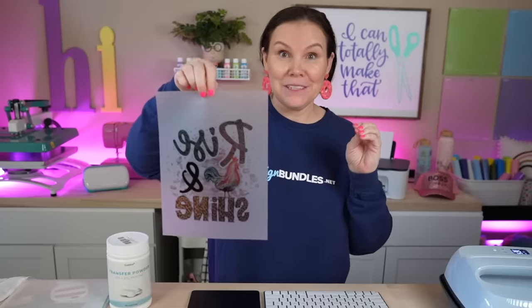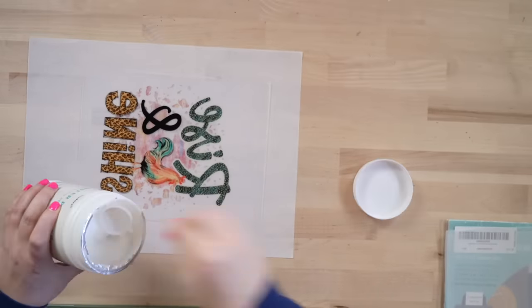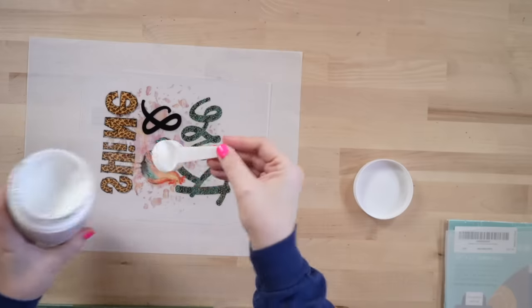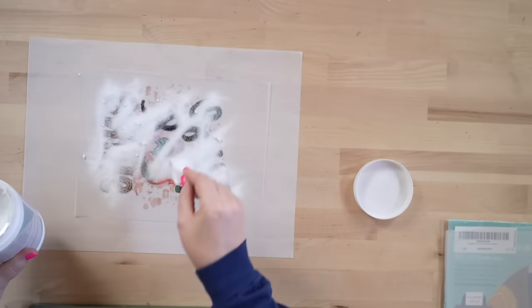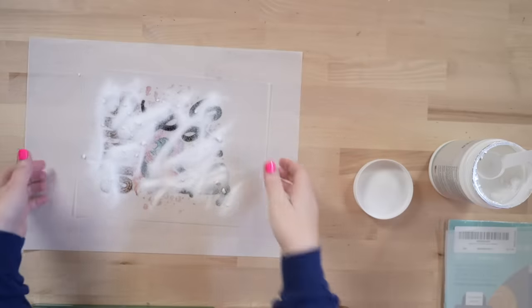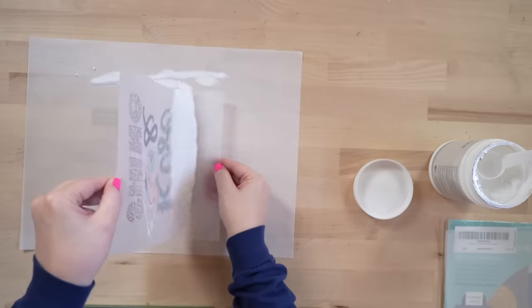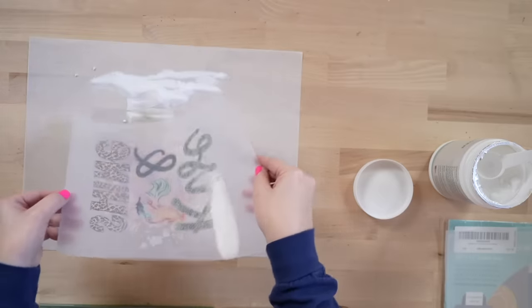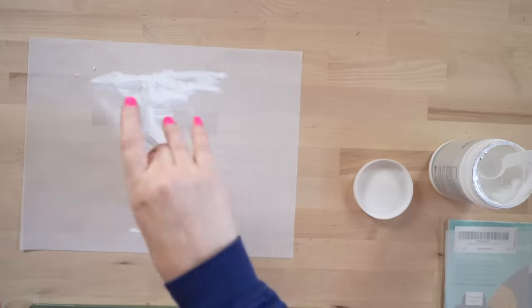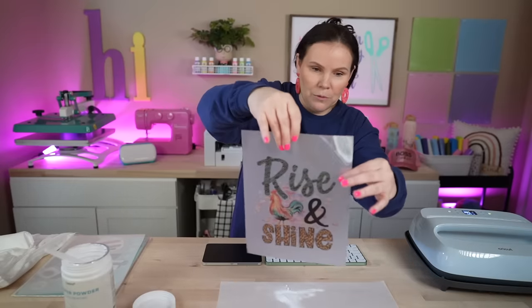Y'all, I'm shook right now — it printed on it! So we're going to put this down because you want to do this while it's wet. Take your powder — by the way, if you purchase this one, it has a scoop hidden down in there. We're going to get this covered quickly. I'm worried because I don't know how fast this ink dries compared to sublimation ink, so already have your stuff ready. You're going to do just like you would with the sublimation — it is working just the same. We're going to shake it off just as we normally would. Looks great — making sure I'm not leaving any extra dust.